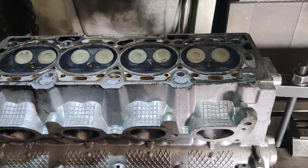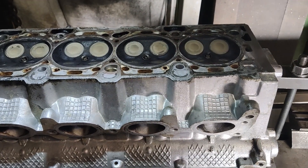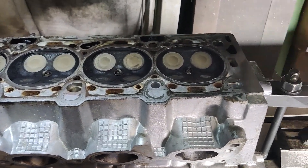Here we have a Vauxhall heading for a skim. Just going to start with a quick roughing pass to see where we are.